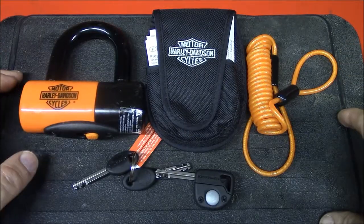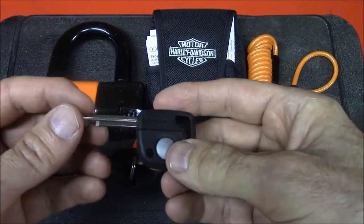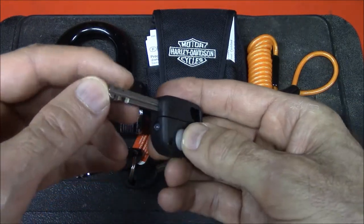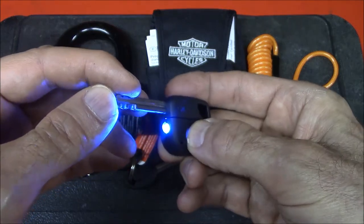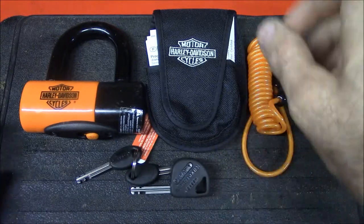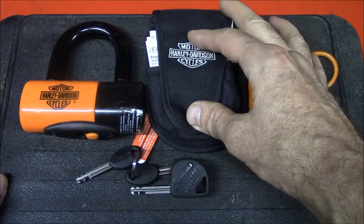Here's everything out of the package. You get the disc lock, you get three sets of keys, and one of the keys comes with a built-in light, which is supposed to stay on so you can see what you're doing. It also comes with a pouch, instructions, and information about the anti-theft protection policy.